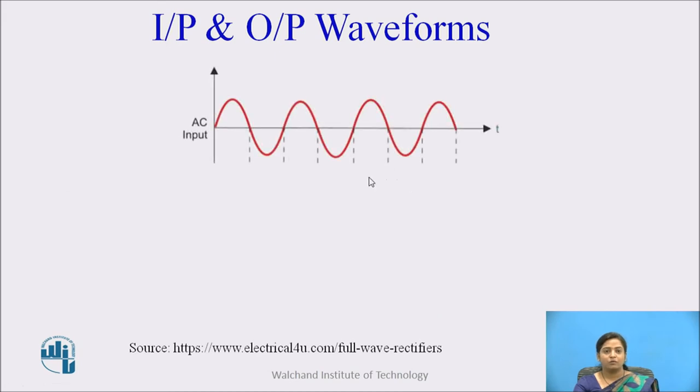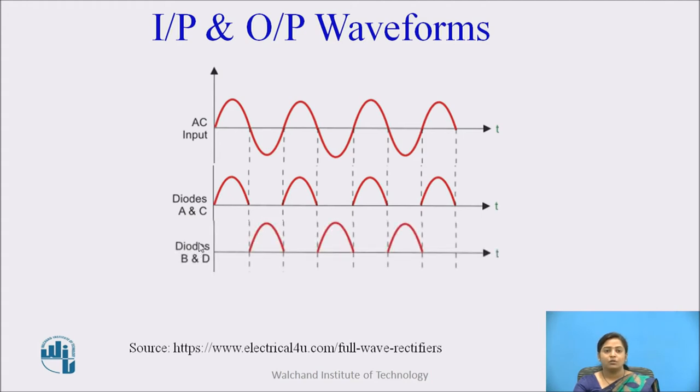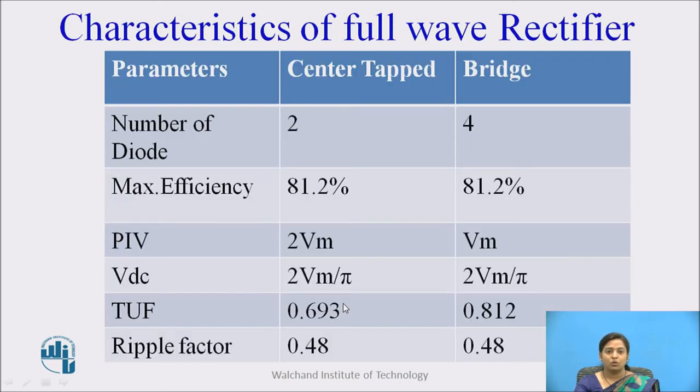These are the input-output waveforms. This is the representation of the input AC signal. Then the current flows through diodes A and C during the positive half cycle. During the negative half cycle, this is the representation of current through diodes B and D. As all diodes A to D are connected to the load, the output at the load is the combination of the currents through diodes A to D. This is the output waveform through the load.